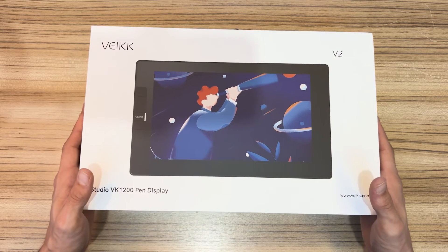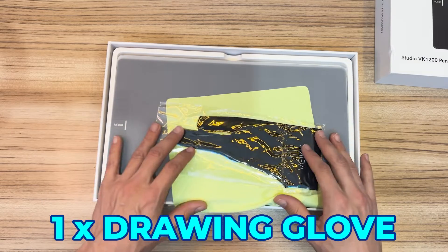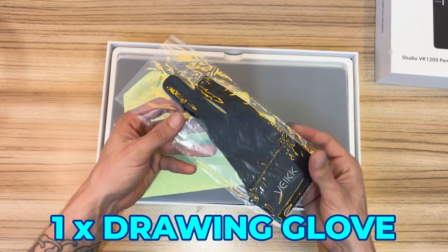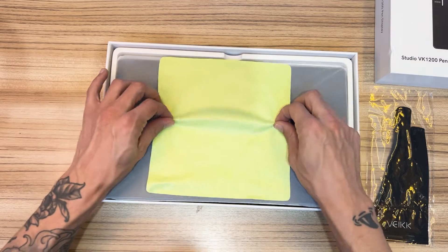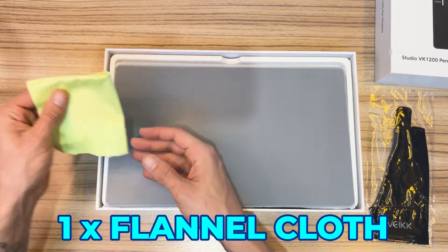Let's open the box — inside it comes a glove right away. This glove is used to prevent friction between the skin of the hand and the glass of the screen, helping us to slide the hand more easily and smoothly.